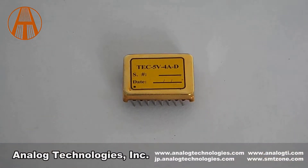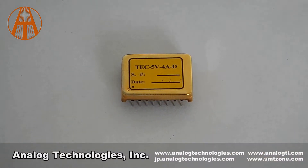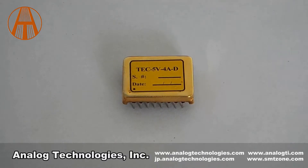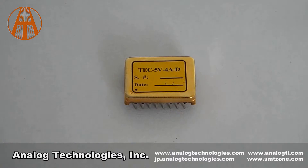Hi, this is Amy from Analog Technology. Today, I'm going to show you one of our TC controllers, TC5V4AD. This TC controller is an electronic module designed for driving TCs with high stability in regulating the object temperature.